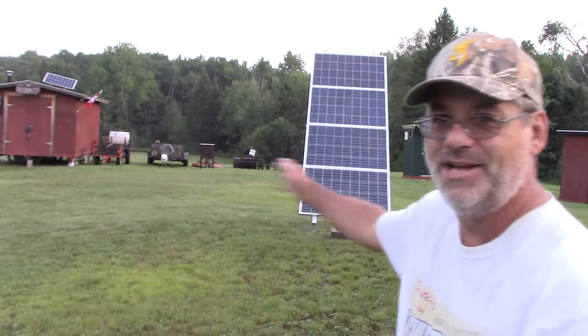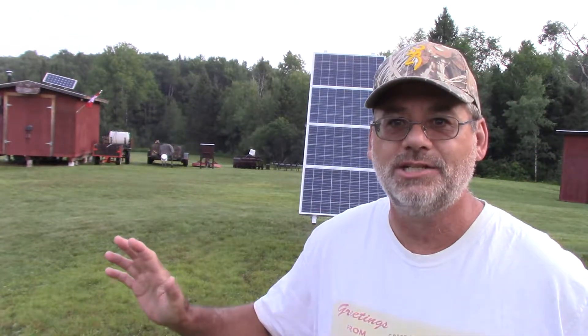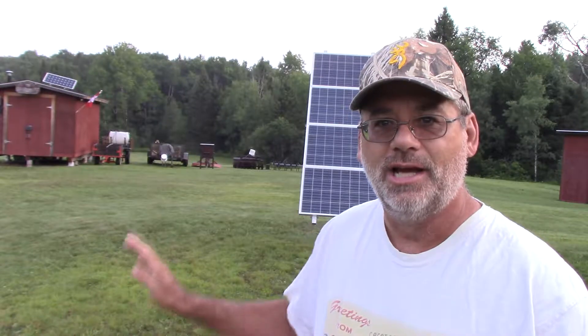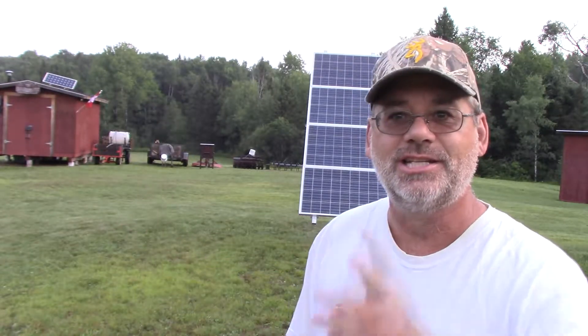Welcome back to Steve Robb Reviews and welcome back to Northern Ontario. As you can see I've got the solar panel all set up. She's all finished. It just finished downpouring like crazy last night. I got everything all done. I'll go over it all with you and I'll show you how everything all fit together like it should, so let's get to it right now.